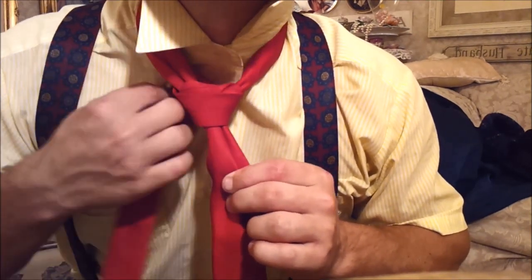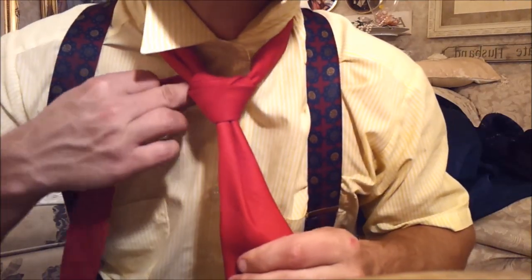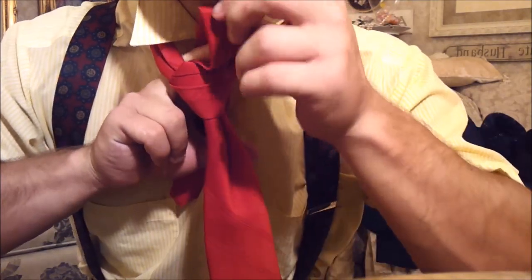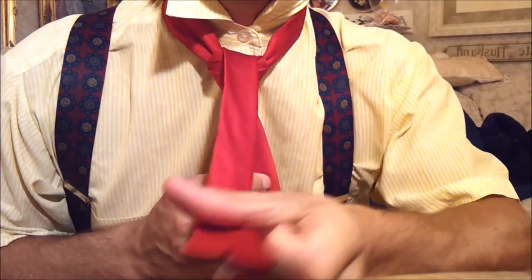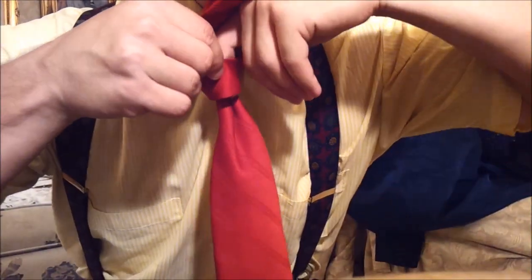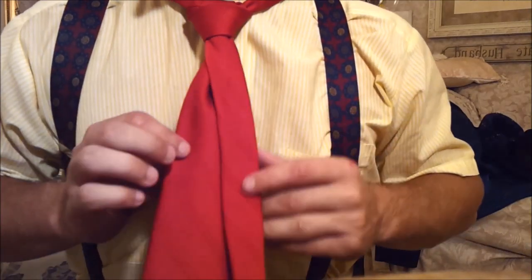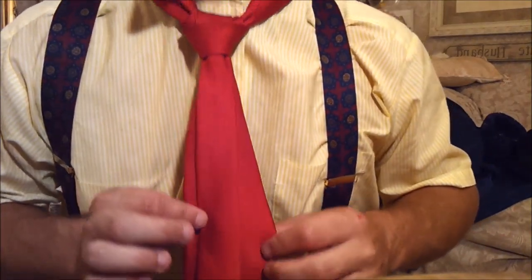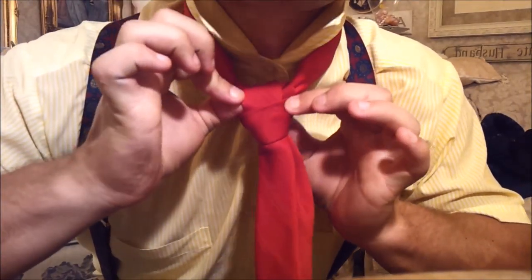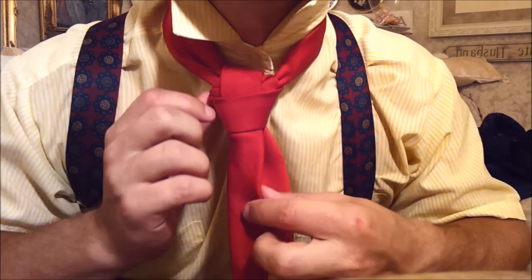Step six: now that you have your tie over here, you go around and through the top. And if this was a normal half Windsor, you would just tuck and be done. But obviously it's not. So take this piece and loosen it up a bit, because we're going to need that later.